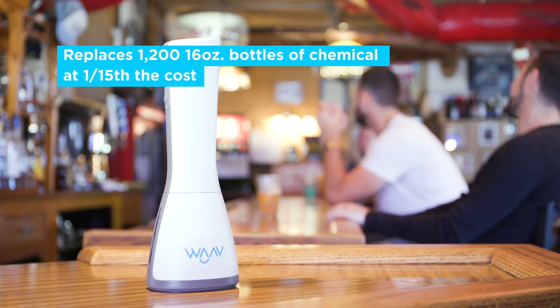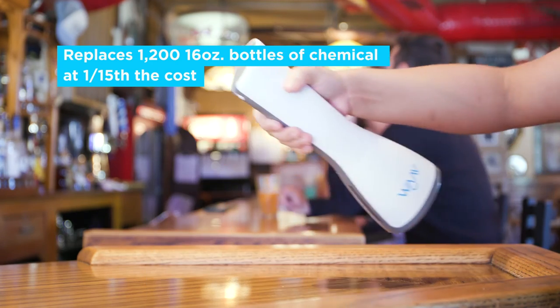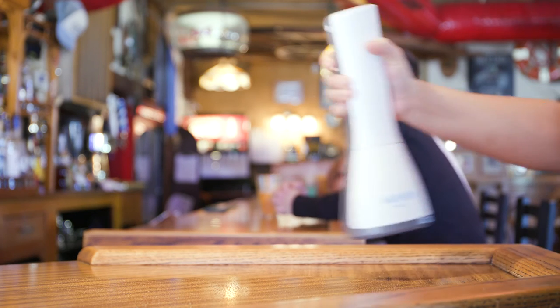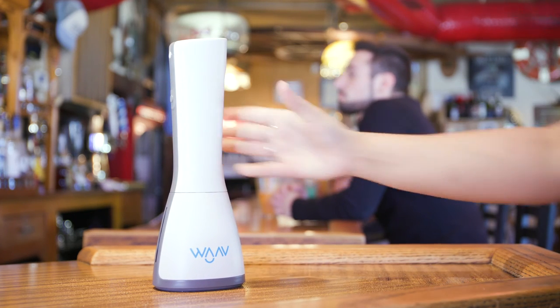You save so much money by saying goodbye to single-use chemical cleaners. Plus, your customers will see how you're helping the planet, and we think they'll be impressed. So, cheers to you — you're saving money, time, the planet.